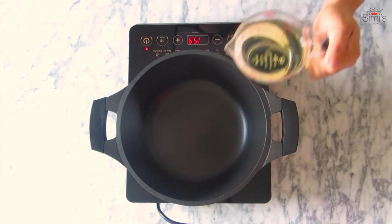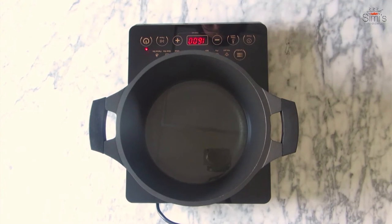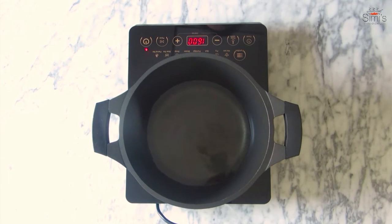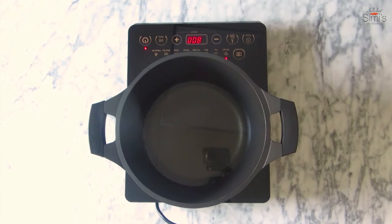To begin this recipe, the first thing I am going to do is heat up the oil to a smoky temperature. As you can see, the temperature has risen and smoke can be seen. I'll switch off the stove now and allow this to cool down completely. The oil has cooled down and we are ready to start the pickling process.